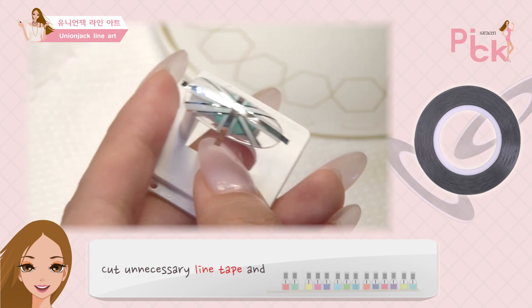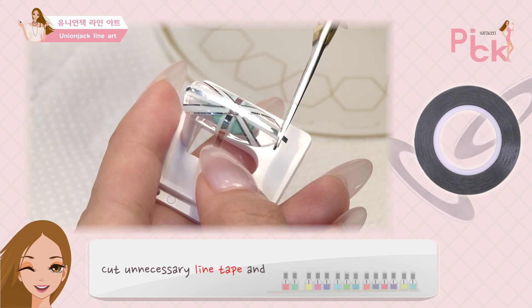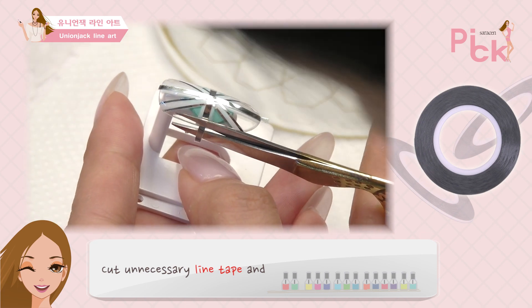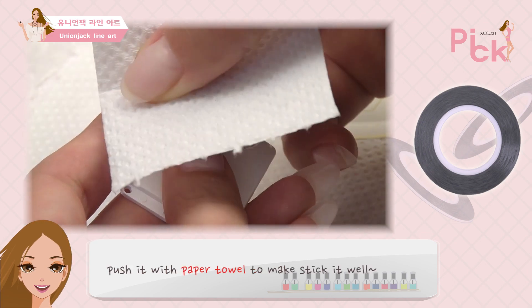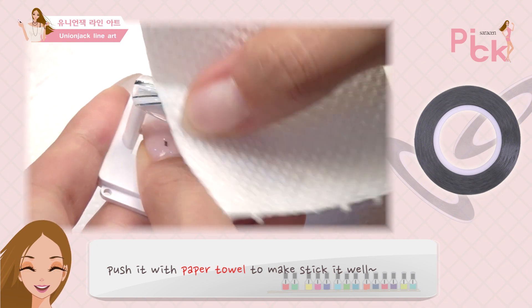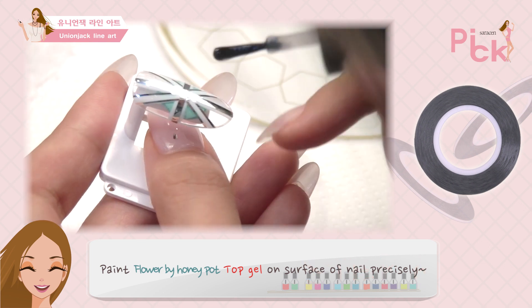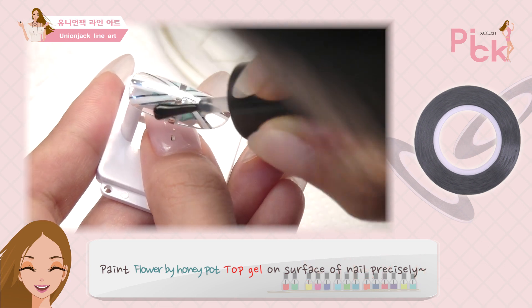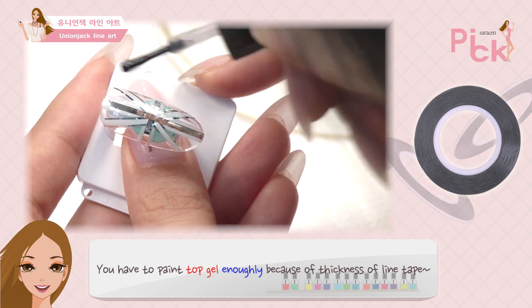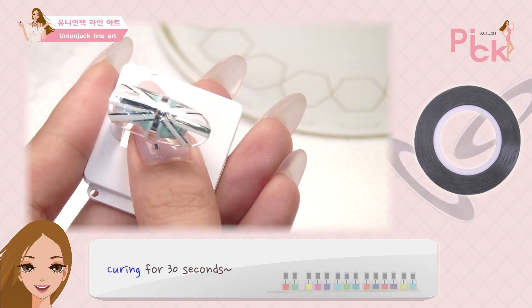불필요한 라인테이프를 모두 잘라준 후 페이퍼 타올로 접착이 잘 되도록 꾹꾹 눌러줘. 플라워바이 허니팟 탑젤을 손톱 표면에 꼼꼼히 발라줘. 라인테이프의 두께가 있기 때문에 탑젤은 넉넉하게 발라줘야 돼. 그런 다음 30초 큐어링 해줘.